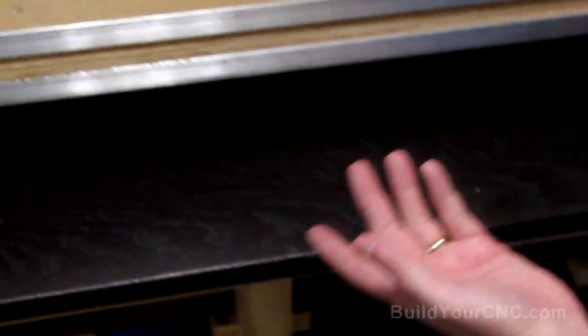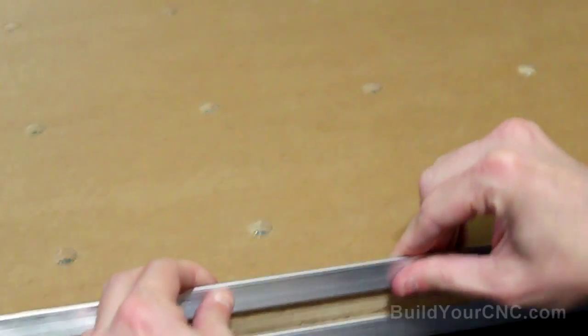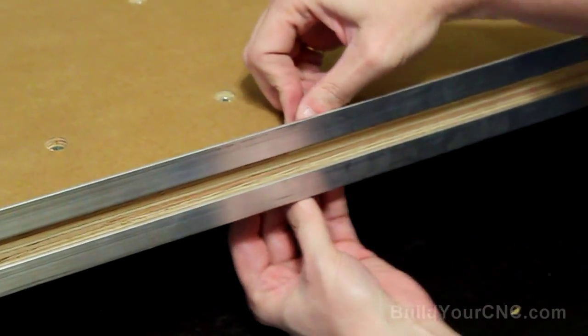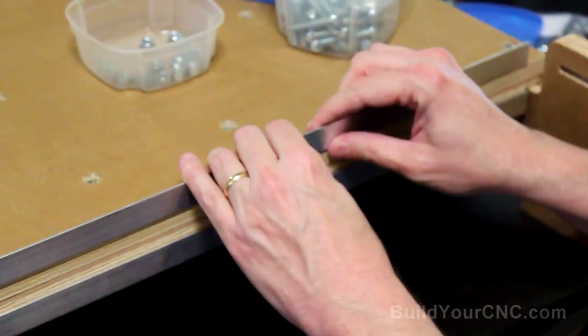You're probably wondering how tight to make these. You do want to make them kind of snugly tight so you can still move it a little bit, but you don't want it to be able to rock. Just finger-tighten it so it maintains its orientation but you're still able to move it back and forth. I probably have mine a little bit too tight. We're going to do the other side just the same way we did this side.